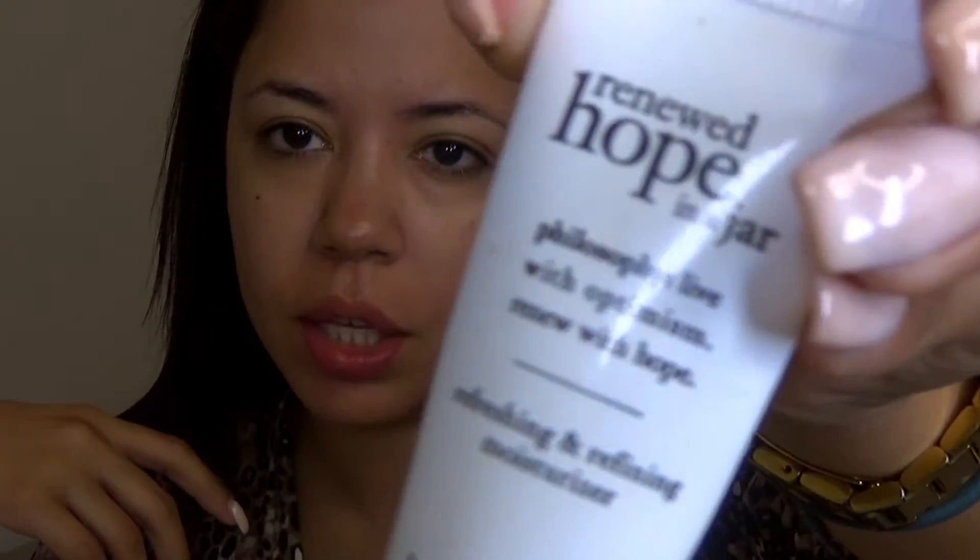I've already primed my skin. I used the Philosophy Hope in a Jar — you guys know this is like my favorite moisturizer. I like to put it on and just let it sit for a few minutes, and then I'm going to apply a primer. I got a sample of the Master Primer by Giorgio Armani.